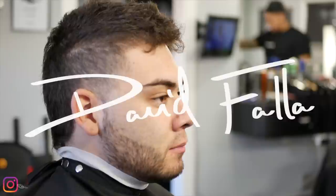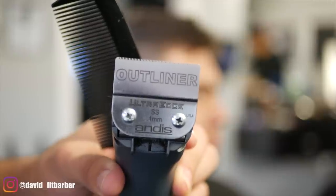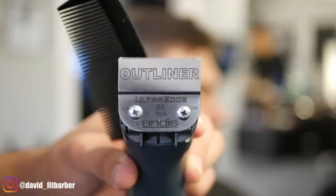What's up guys, David here. Today we're gonna do a quick tutorial — this is a haircut inspired by Neymar, something similar to the haircut he's wearing right now. I just want to do a quick tutorial of this.